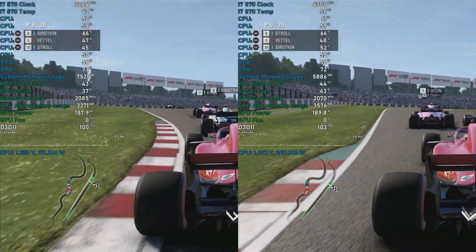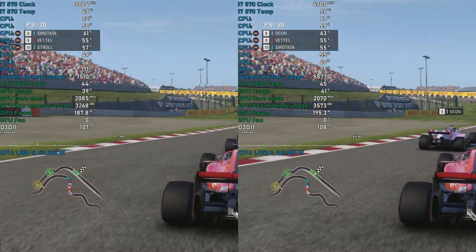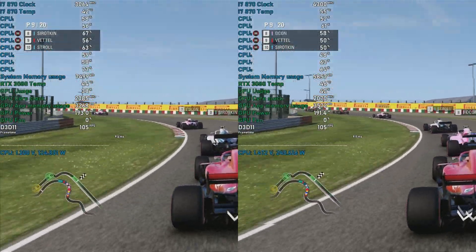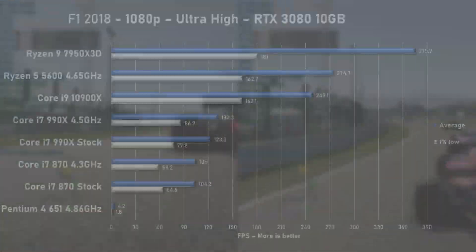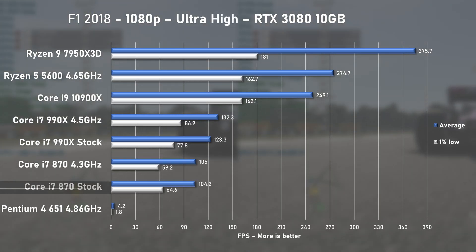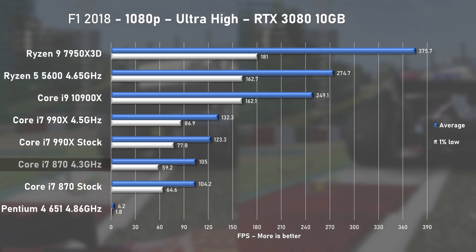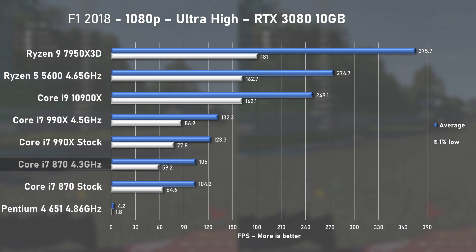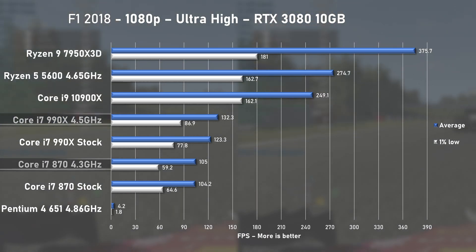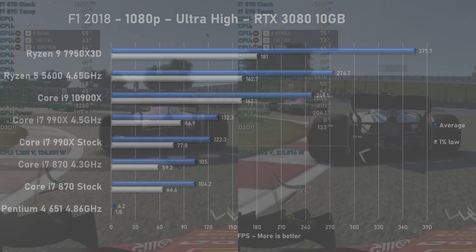All game benchmarks are run at 1080p, and by using a powerful GPU such as the RTX 3080, we are hopefully forcing the i7 to beat the bottleneck. F1 2018 is first, using the ultra high preset and the Japan circuit. Strangely, this game didn't like the CPU overclock — stock results are objectively better at 104 fps on average with 1% lows at 64. Compared to Big Daddy the 990X, the 870 is slower by 17%, but I think this is still a great result.